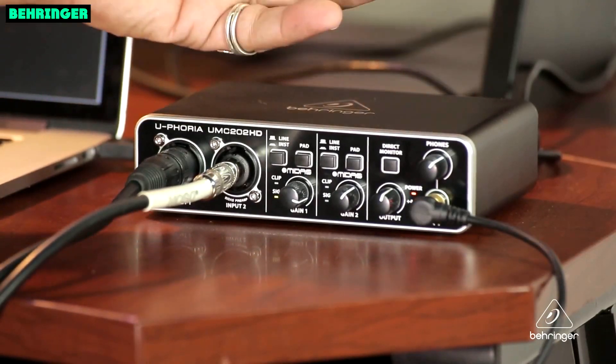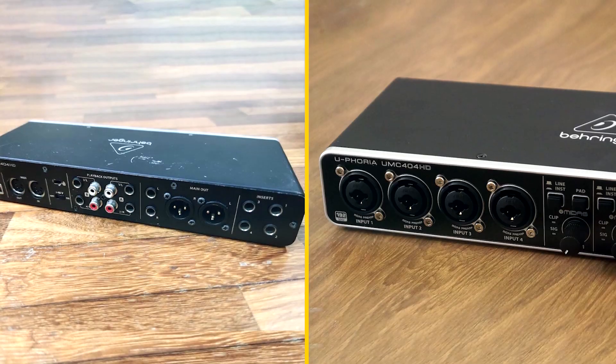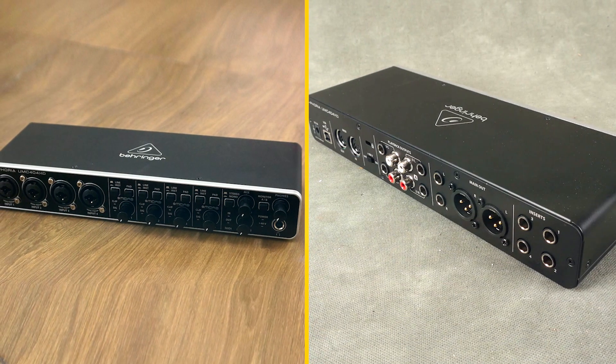Here is a more detailed review of the Behringer Unc400 4HD design and build quality. The Behringer Unc400 4HD is a well-built audio interface. It is made of durable metal and plastic, and it has a sturdy feel to it. The Unc400 4HD is also very compact, making it easy to transport.